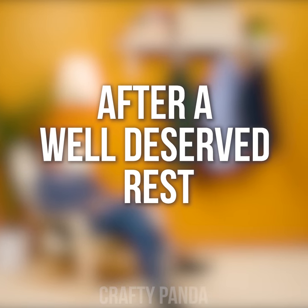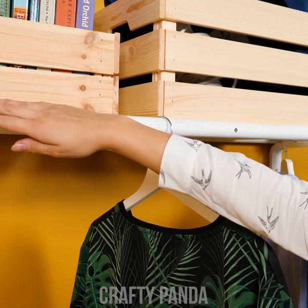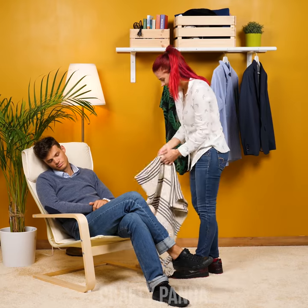After a well-deserved rest, Emily has returned home to a delightful and useful decor surprise. Guys sometimes do get it right!